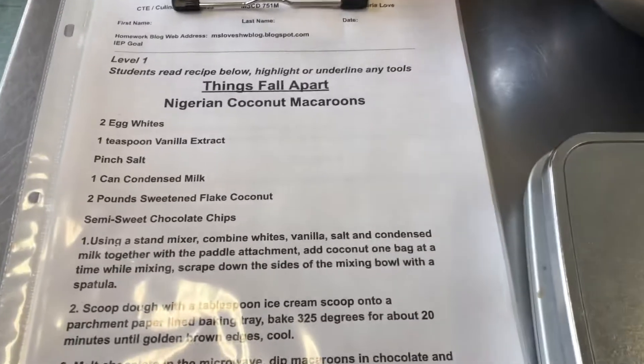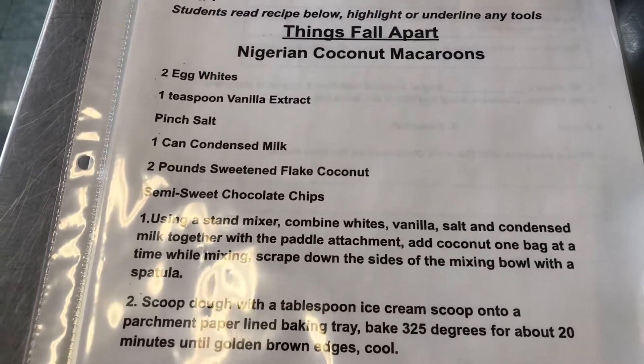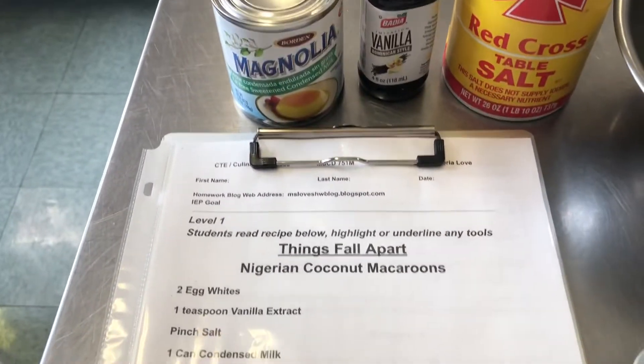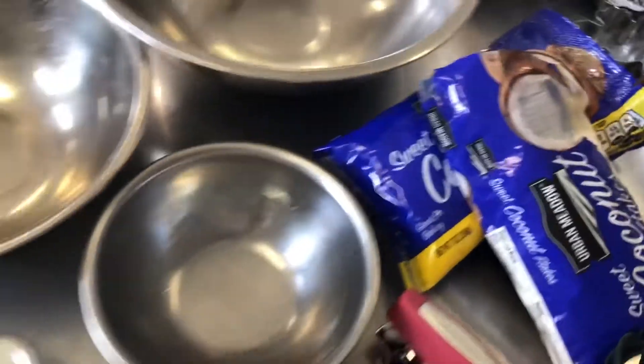Good morning everybody. Today we're going to make Nigerian coconut macaroons. So we need two egg whites, one teaspoon of vanilla extract, a pinch of salt, a can of condensed milk, two pounds of sweetened flake coconut, and then we'll dip them in chocolate.